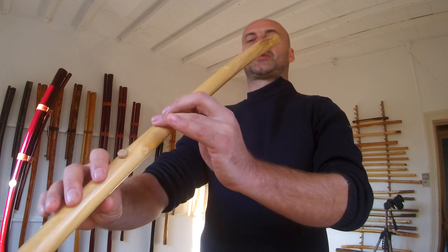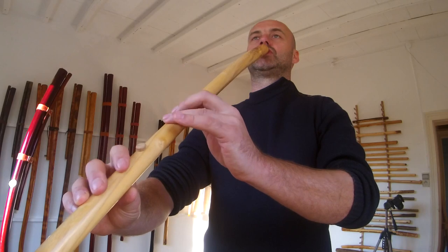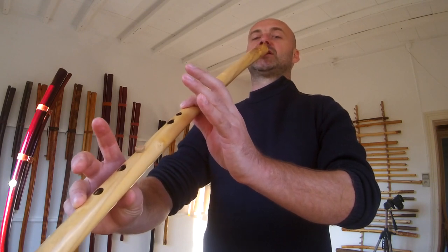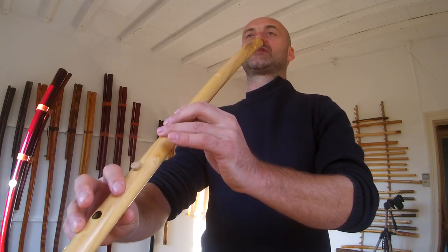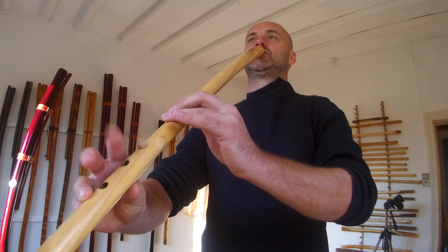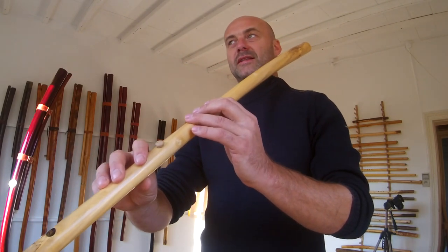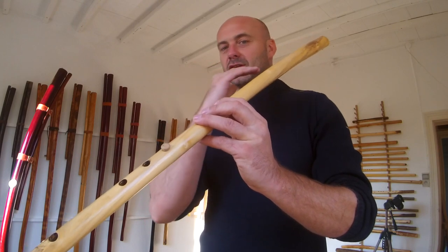The difficult part is to control the air pressure, especially at this difficult part when all the holes are open and you come down with these three fingers and tap this hole to get the note. When you blow too low it will go flat, or if you blow too high you will overblow it. It's quite difficult and necessary to keep the right pressure to get this melody.